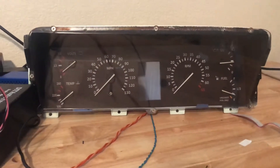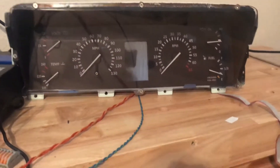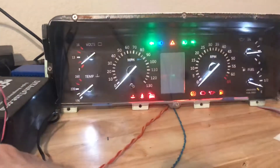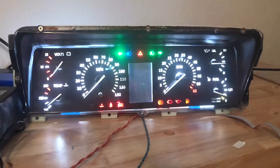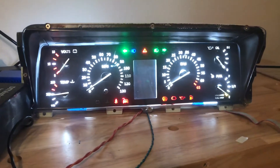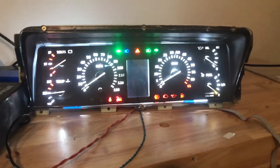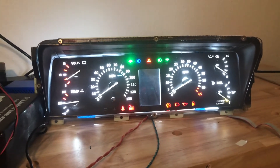Hi everybody. I've been working on this DeLorean gauge cluster project for quite some time. Let me turn it on. I'm a long way from finished — I've got some of the programming to be done yet, and I obviously haven't calibrated the gauges yet because it's going to be a little while before I get this finished.